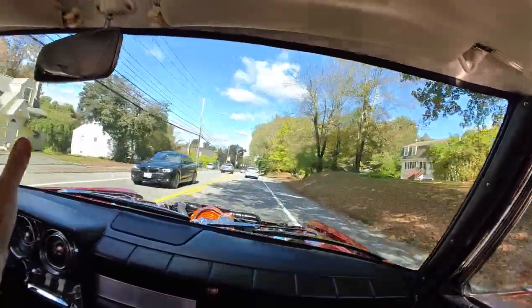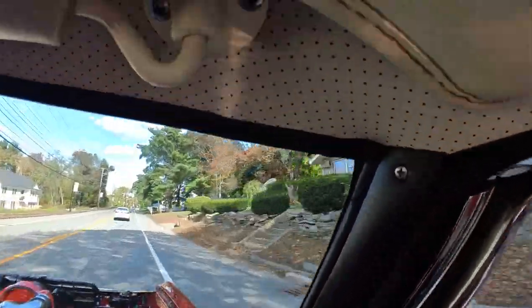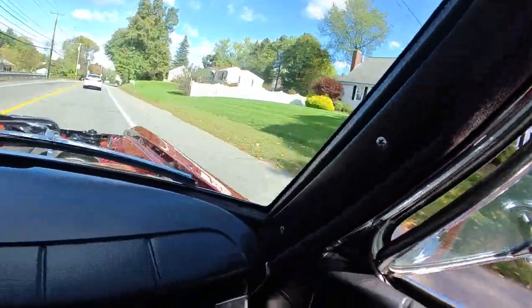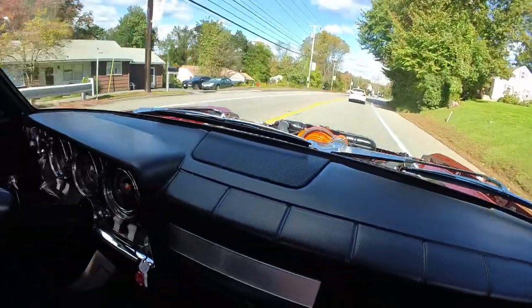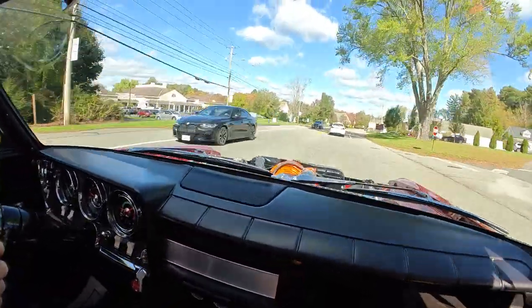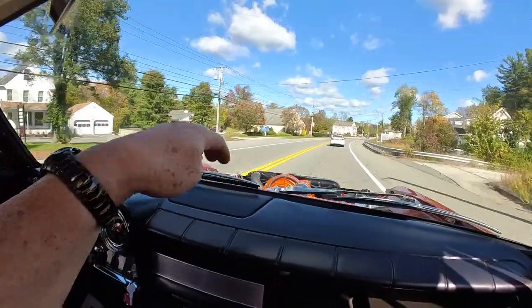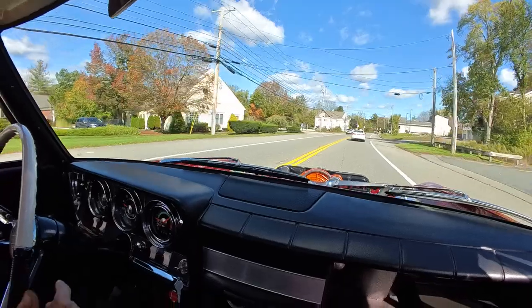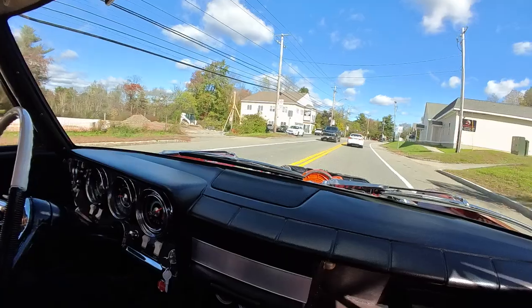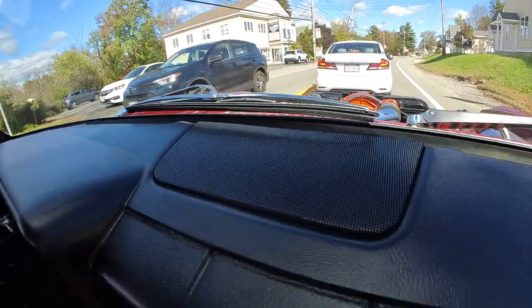You found this windshield — this is a new old stock gasket window gasket material. One feature I thought was nice: it's a radio delete car, and Bob was afraid that when you get sun it would shine through the radiator grille, so he actually put in an NOS speaker grille to block it.